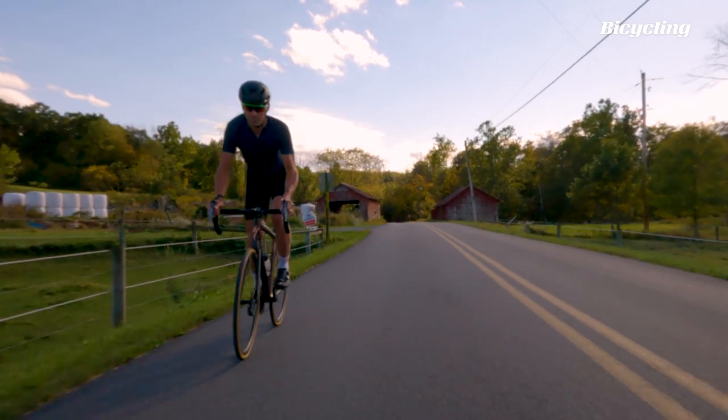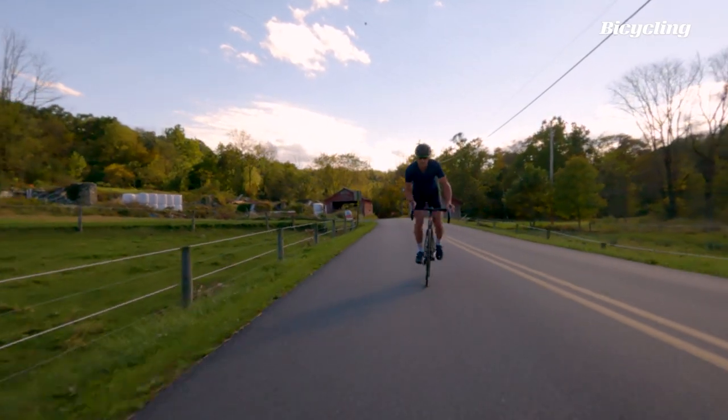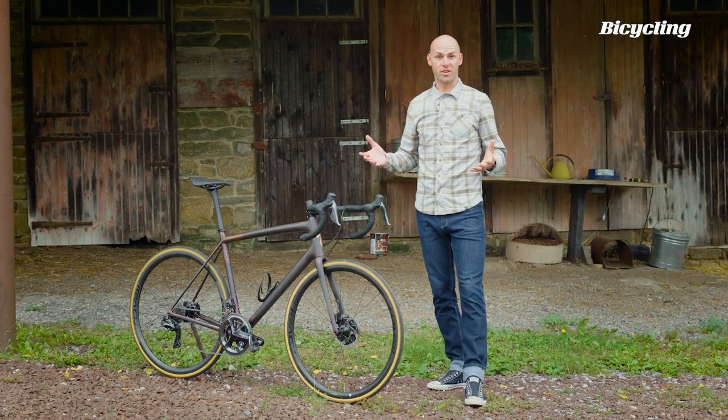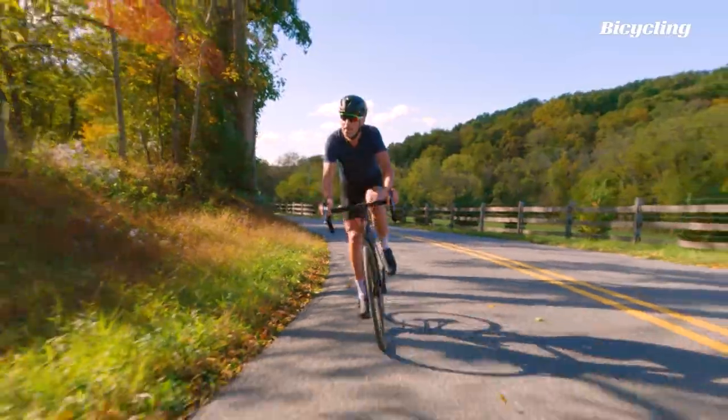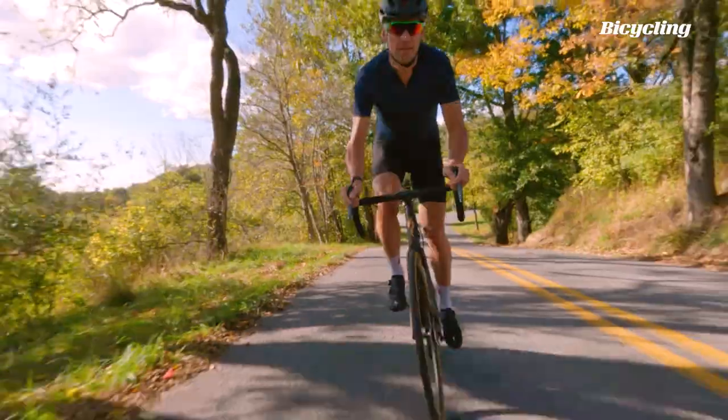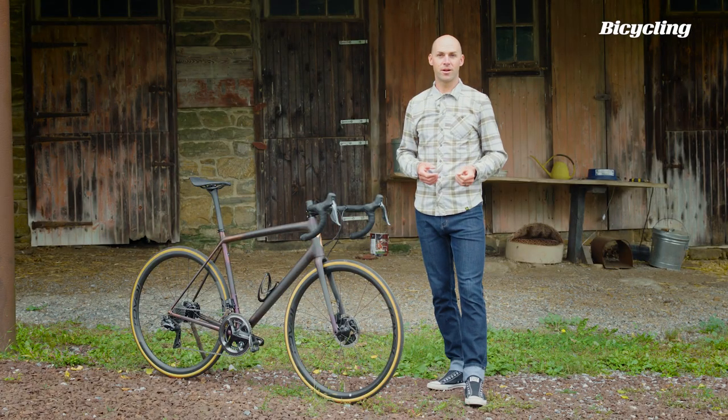Long ago in a faraway land, a road bike was just a road bike. There weren't marginal gains, there wasn't 'aero is everything,' but then things changed. Bike design went off the rails — everything had to be aerodynamic, race bikes couldn't have round tubes anymore. Well, they could if they're climbing bikes, but now the climbing bikes are aero too.